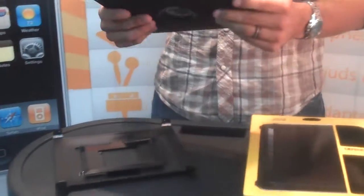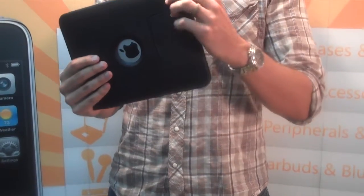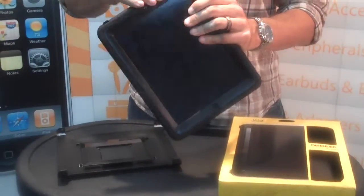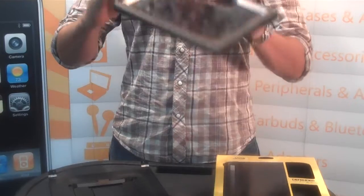The Defender, as you know, is built to protect. This is the strongest case out on the market for the iPad — and it's always been strong for the iPhone and iPod touch. It's got impact protection on the inside, an inner skeleton of acrylic, and an exoskeleton of silicone.